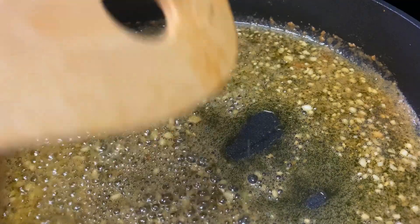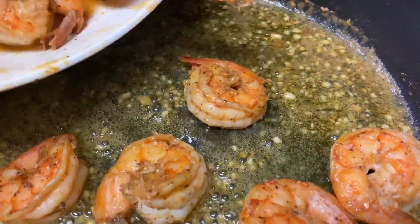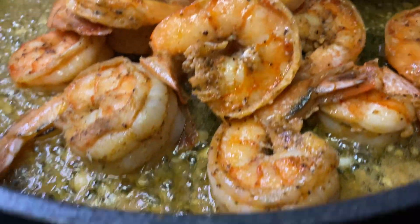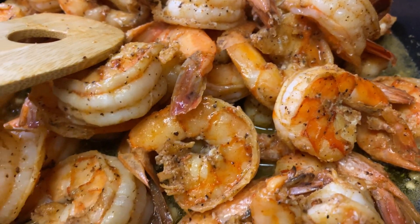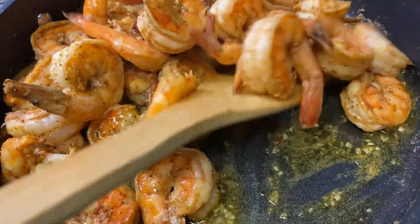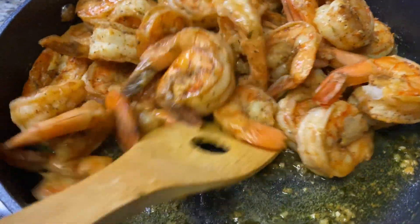Now we're going to add our shrimp back in. This sauce is nice and buttery and garlicky — lovely! I'm also going to add some thyme. Let's combine everything together nicely. Nice and lovely!